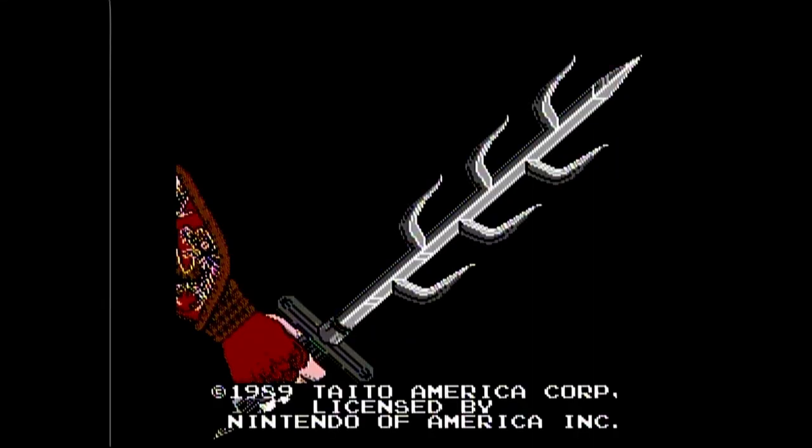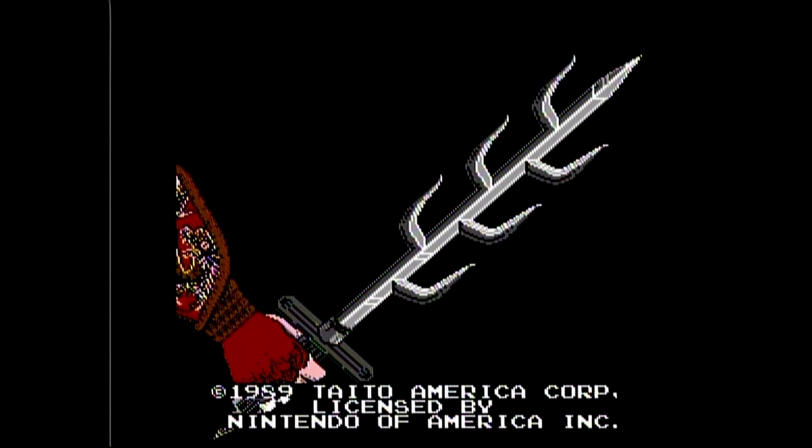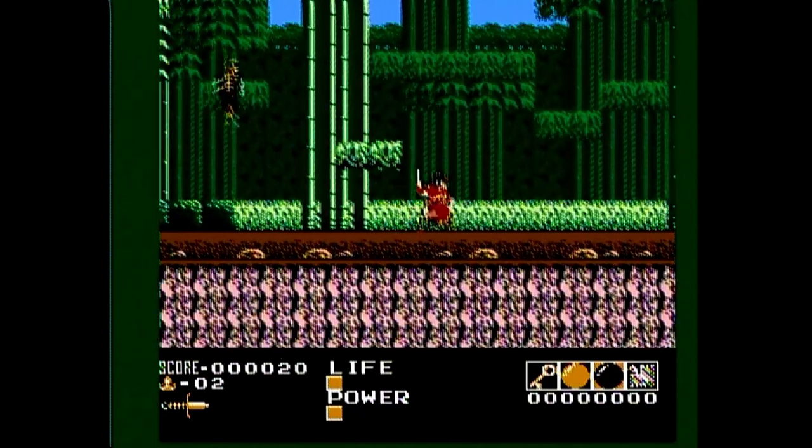What is going on guys? Today we're going to review Demon Sword for the NES. Demon Sword is an action side-scroller that was developed by TOS and published by Taito. Demon Sword follows a warrior named Victar who must stop the Dark Fiend and his Demon Horde.